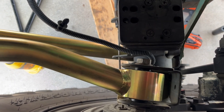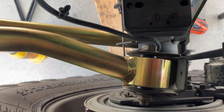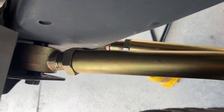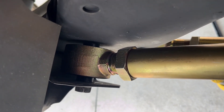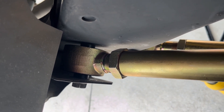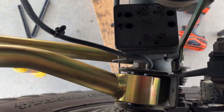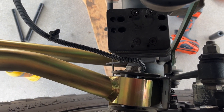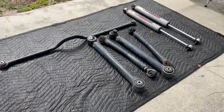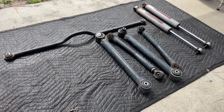Here's the comparison with the new rear control arms on. Now it's perfectly straight where it bolts up to the axle and up on the frame — it's centered, it's straight. There's no angle and no bind on the joints. Much better.